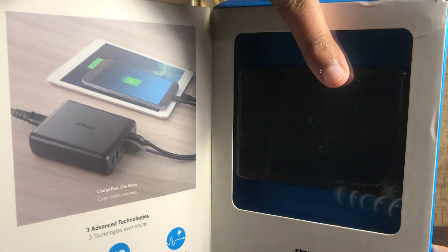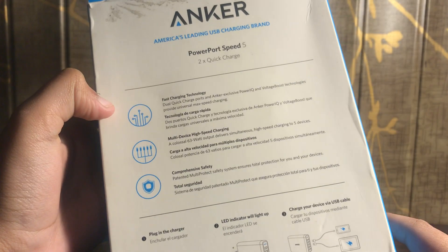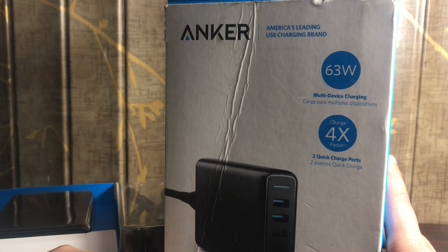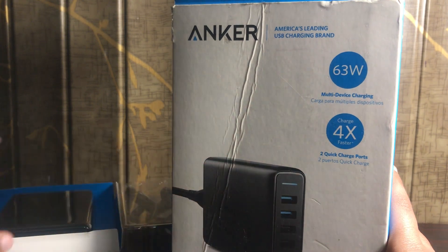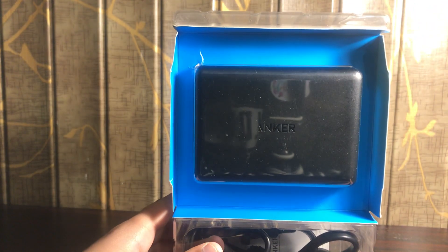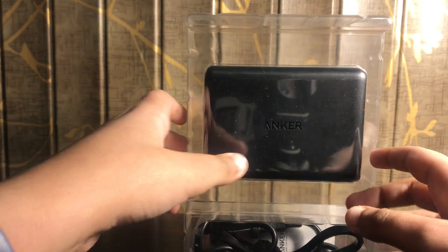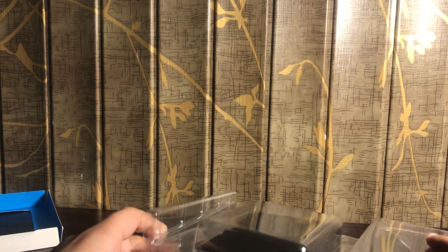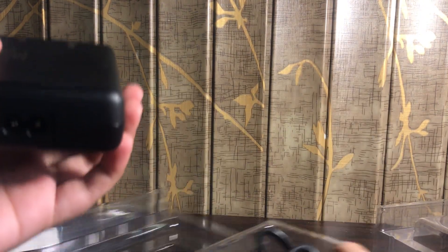They also provide contact information at Anker.com in case anything goes wrong. The packaging is really nice — it has this blue premium feeling and it's pretty cool. The packaging really pops. Their main theme appears to be blue since everything here is blue. Inside the box we have our Anker charging brick — I call it a brick because it literally looks like a charging brick.